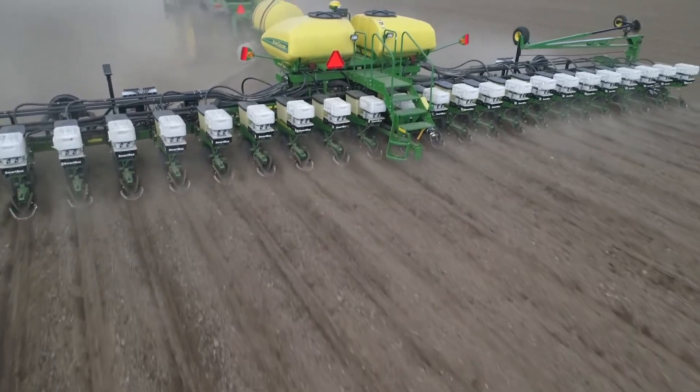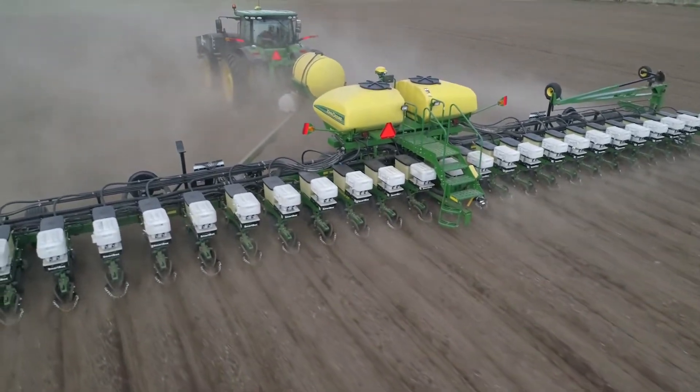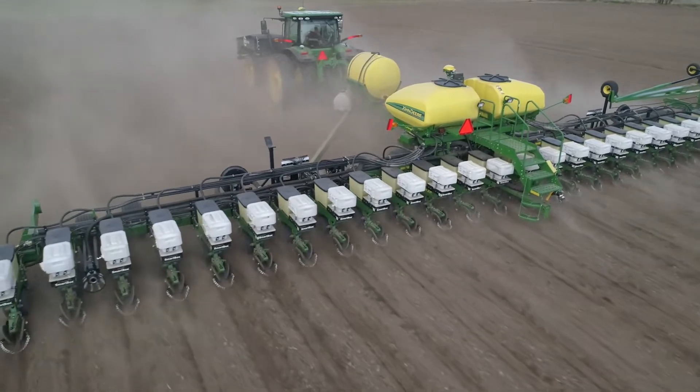Our overall experience — we're going to set up a second planter with a 360 Bandit because it proved what it's doing for us.